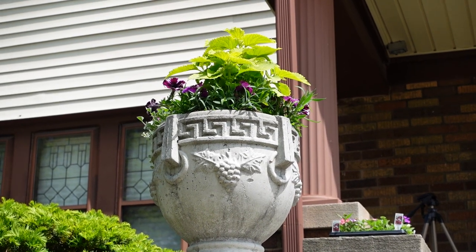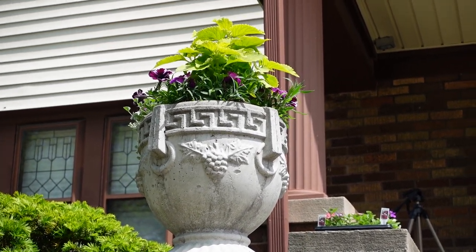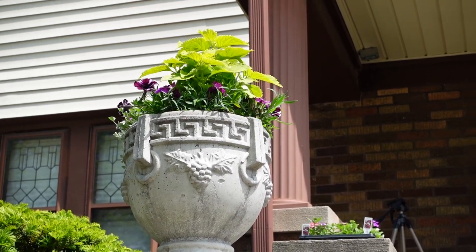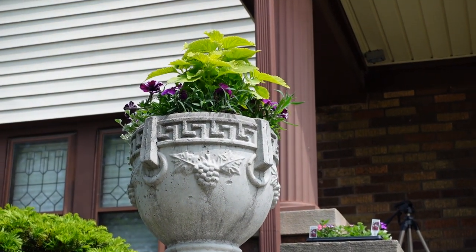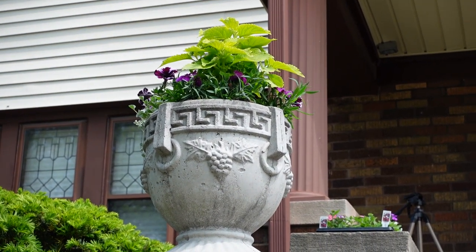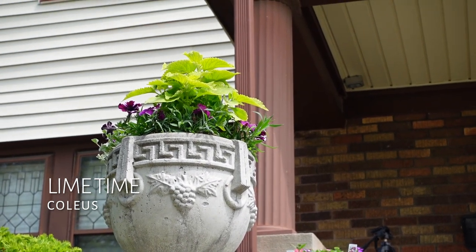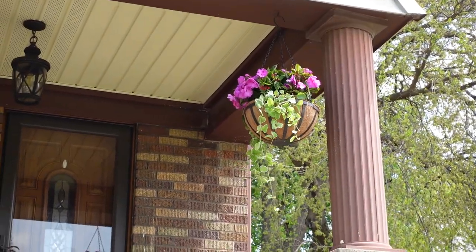Hey garden friends and family, welcome back! You remember two weeks ago I had planted the urns with summer plants. I decided to take out the impatiens and added dianthus. I have impatiens in the back, silver falls on the side, and the tall plant is a lime green proven winner coleus. I just love the colors of this plant — it matches the basket I just did.